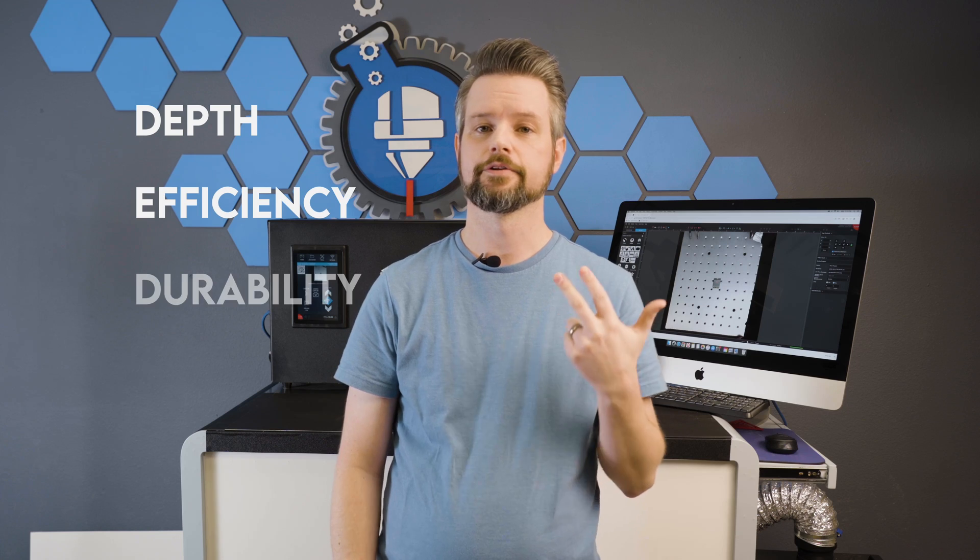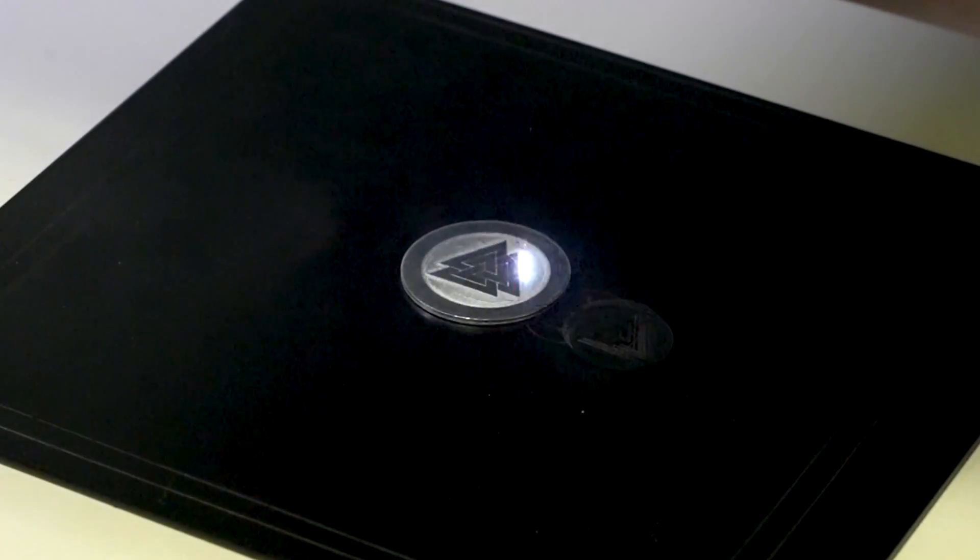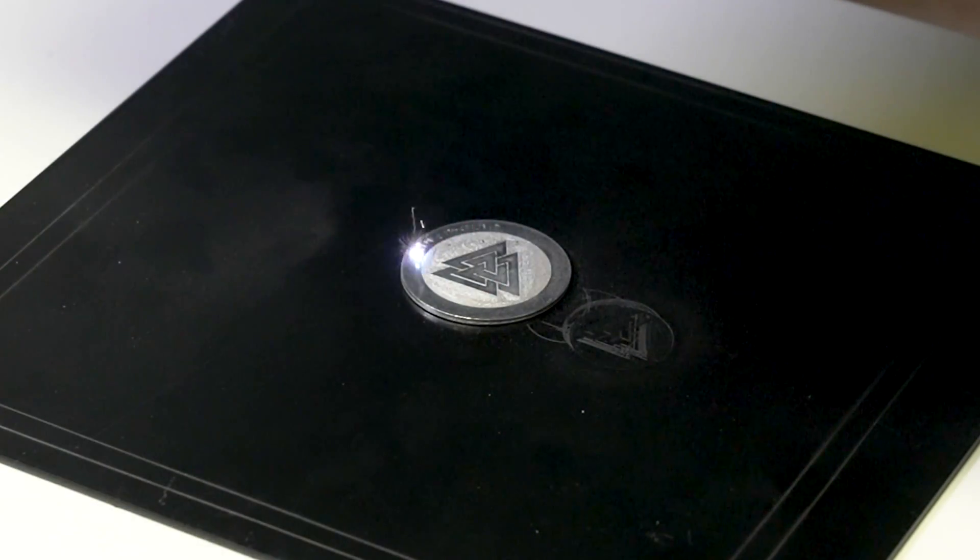Depth, efficiency, and durability — review these carefully when making your purchase. Now the answer might always seem to be to upgrade to the 50 watt, but that's not always the case. The 20 watt can handle whatever you throw at it and it can do it with ease. But whatever you decide to go with, you're going to be happy with it. And don't forget, we're here to help you out in case you need anything.